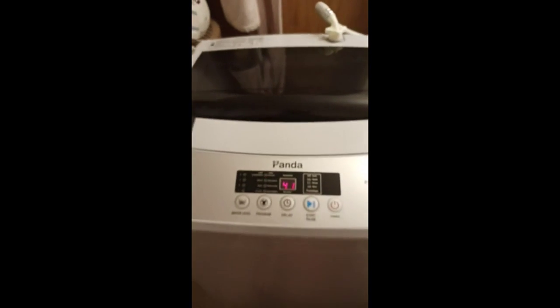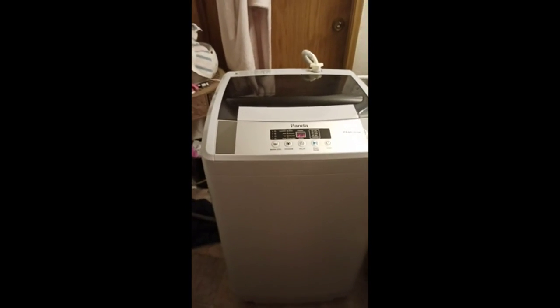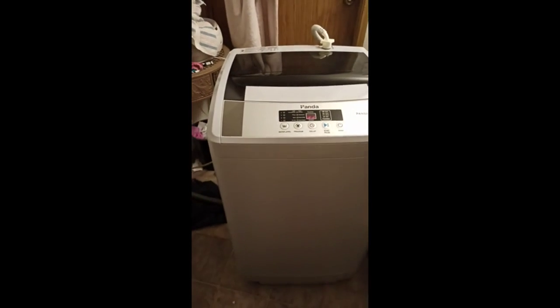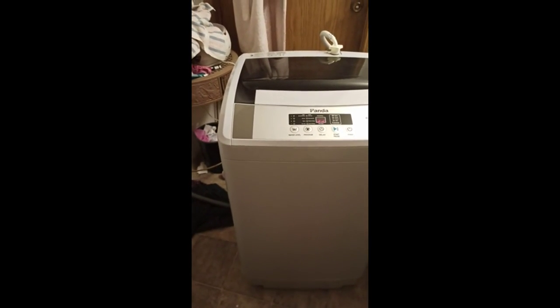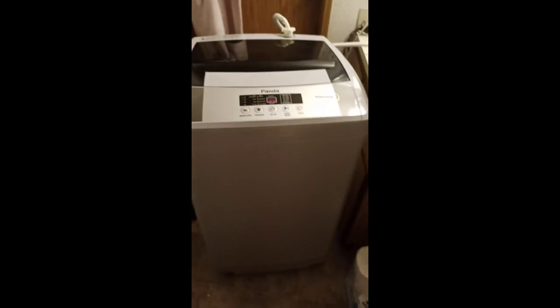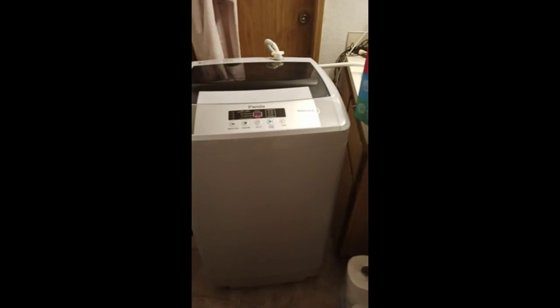It gets the clothes really dry — it doesn't take long for them to dry hanging up. So that's what I do: I put them in there and shake them out because I've got a lot of dog hair. The filter works really nicely. I'm going to get a couple of floater ones because I have a dog — she sheds a lot, she's a German Shepherd — so that's one of the reasons I wanted to get my own washer, so I didn't have to get dog hair all over everybody's washing machines and dryers.